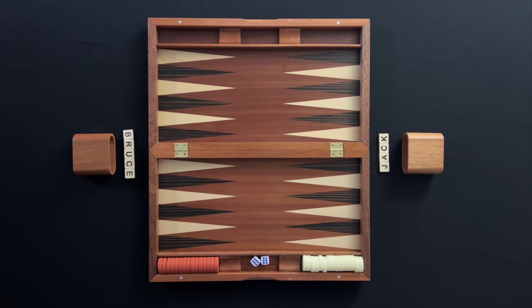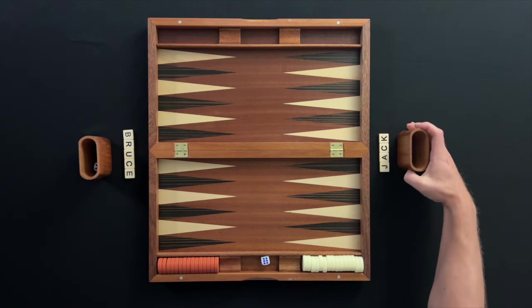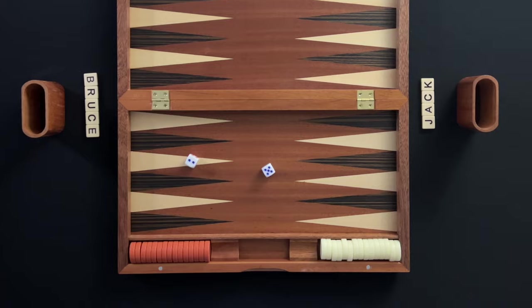The backgammon board is placed in between the two players. Each player has 15 checkers that will start off the board. Each player will roll one die, and the player that rolled the higher number will go first in the game play.